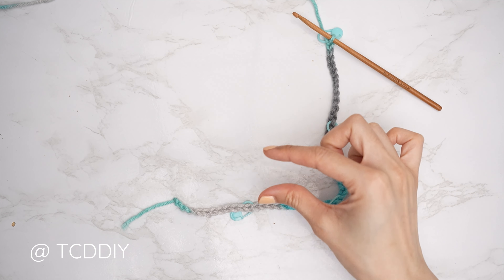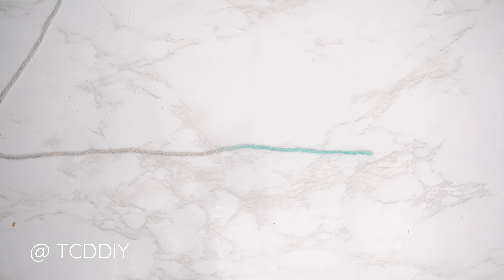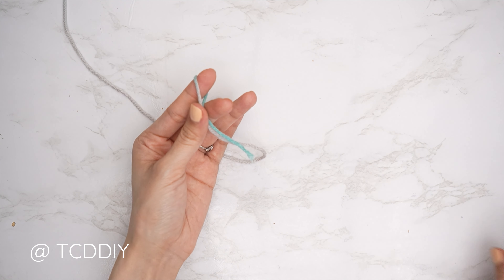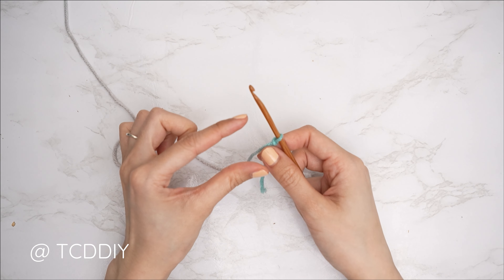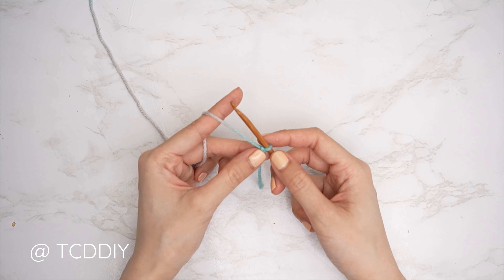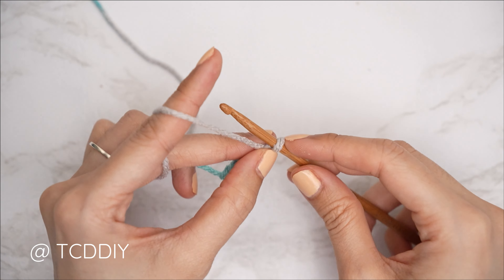Once the collar is figured out, get started on the actual height of the collar. Grab your same category 4 yarn, make a slip knot, grab your 5mm hook, and make a chain the height you'd like your collar to be — I want mine about 1 inch or 2 centimeters, so I'll chain 4. Block off that last chain and do a chain one as your turning chain (it doesn't count as a stitch).